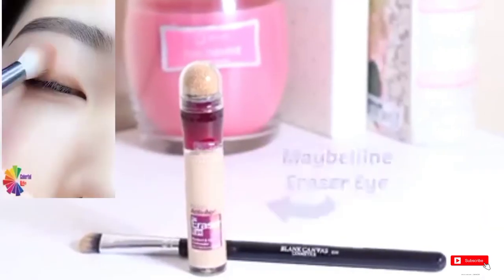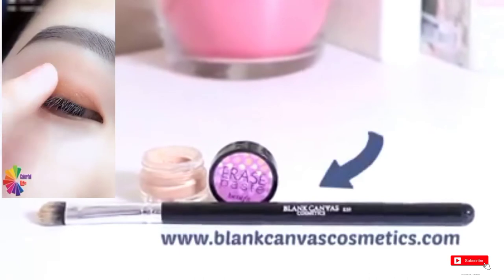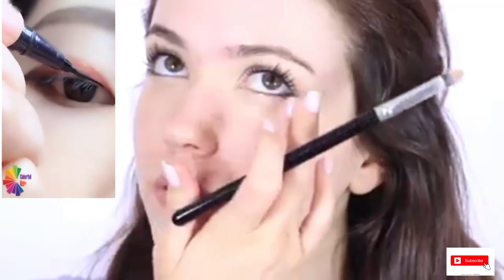Concealer will cover up any discoloration like dark circles or blemishes. Apply it to just the area of discoloration and then use the warmth of your fingers to blend it out. For very dark circles, apply a salmon or pink tone concealer first to counteract the darkness, and then finish off with your favorite concealer to blend in with your skin.